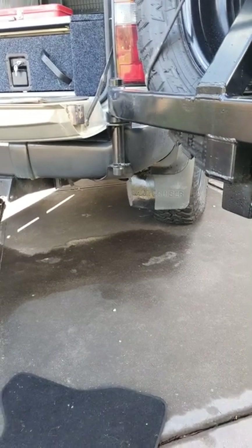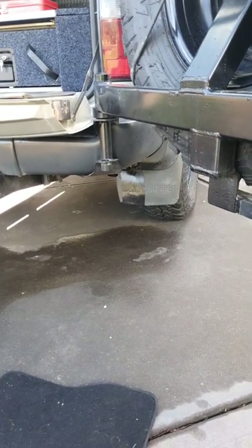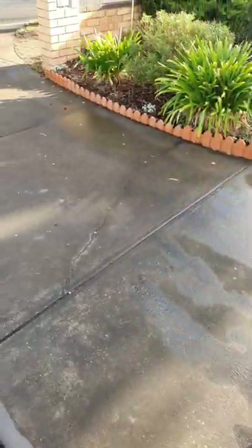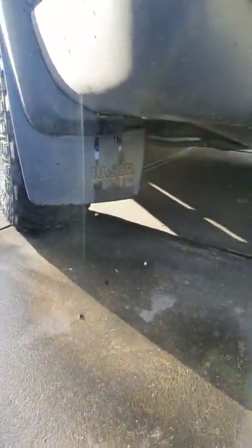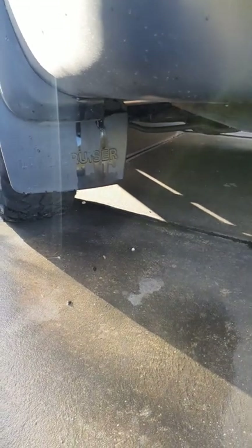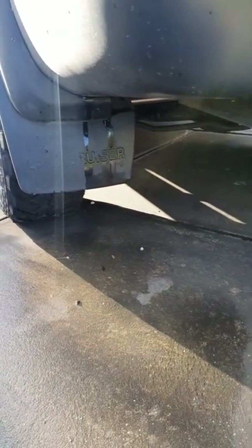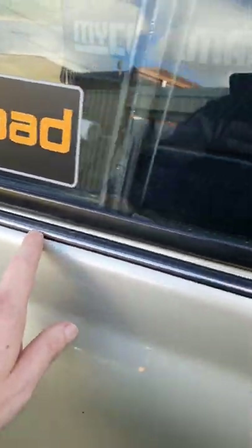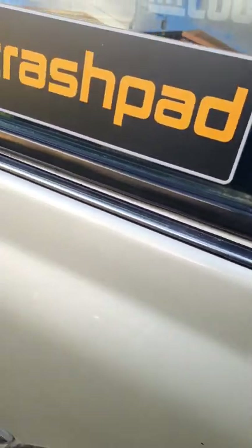I've had a sloshing sound coming from the 80 series trying to figure out where it's coming from. I've just pulled the drain plugs out in the rear quarters and all this water just came out — not cool. I had this into the crash repairer to fix and get some paintwork done, and he hasn't done his job in sealing the trims. Generally when these leak in, the issue is with the clips under here and they haven't been sealed.